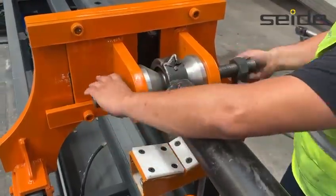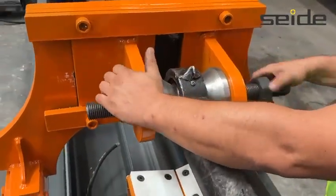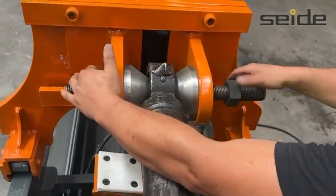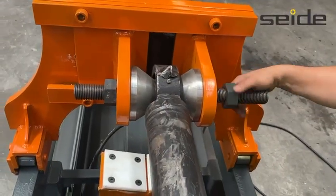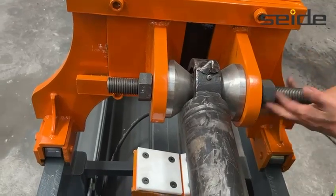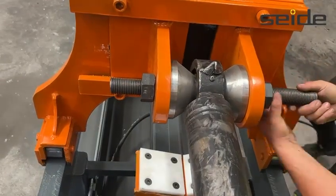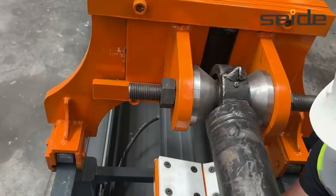In the next step, a dedicated stand is set up to secure the cylinder on a stable base. The cylinder is then gently placed onto the stand and its alignment is checked. The cylinder is mounted onto a stabilizing bracket to eliminate any risk of slipping or rotation during the operation. This step is critical for ensuring safety.